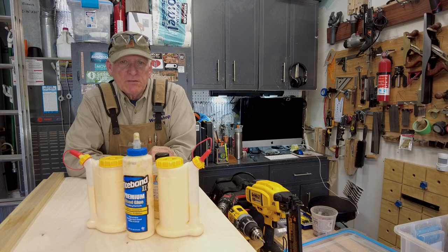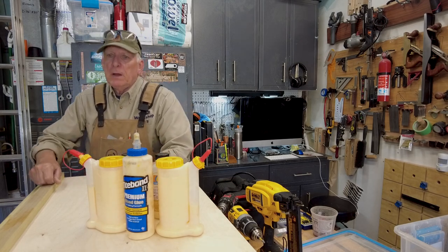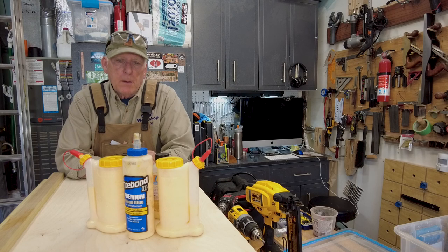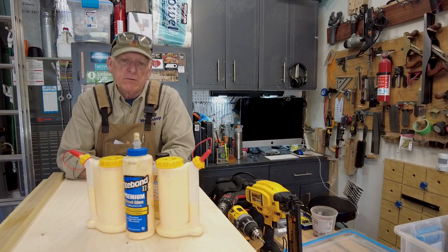What the heck is the best glue bottle? Hola Woodworkers, Paul Carlson here, Small Workshop Guy. Doing a little bit of glue up, I thought of a great opportunity to tell you what Small Workshop Guy — that would be me, Paul Carlson — what my favorite glue bottle is.